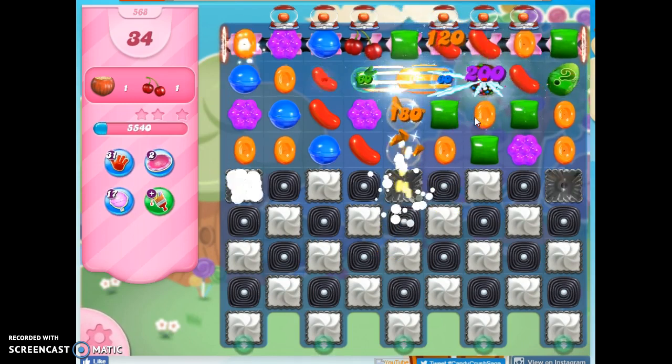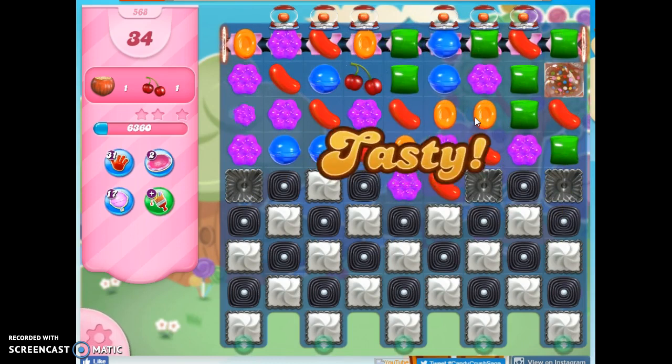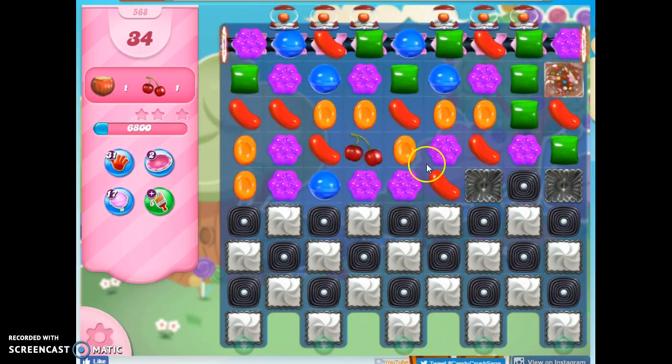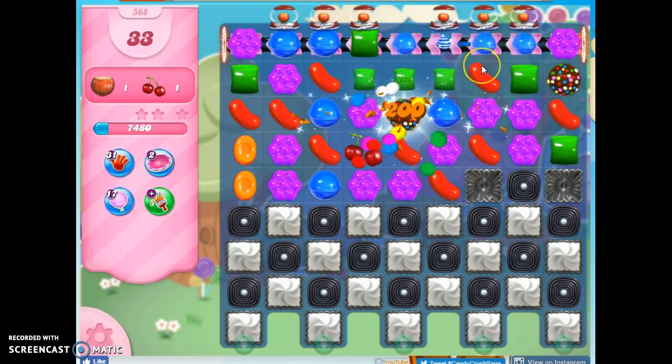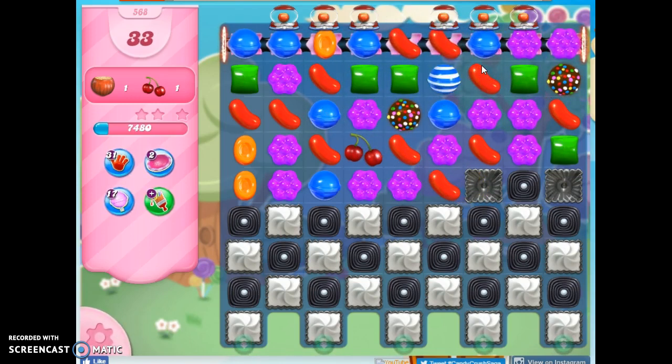Although I can't pass this up — I get an opportunity to make a color bomb. So right away, it's already down. What I want to do on a board and what the board gives me sometimes can be two different things. I'll take the color bombs, I don't mind.